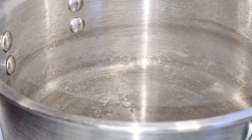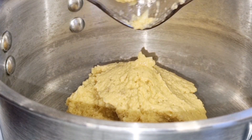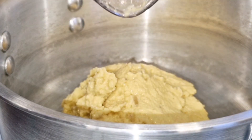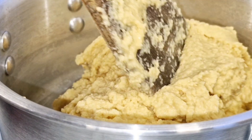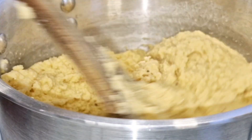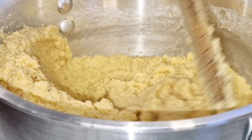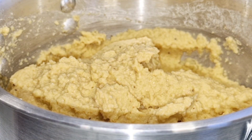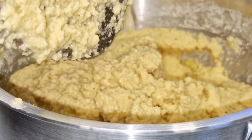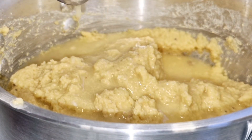I placed my pot on the fire and added the blended sweet potato and plantain — the puree — into the pot, and I began to stir using a wooden spatula, or turning stick as we call it. I rinsed my blender and added that water into the pot too.